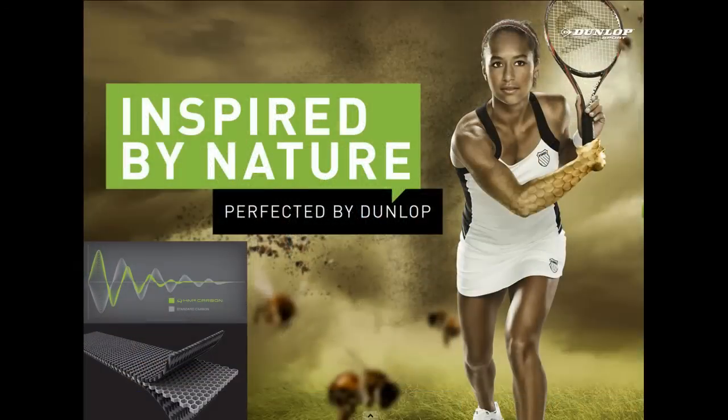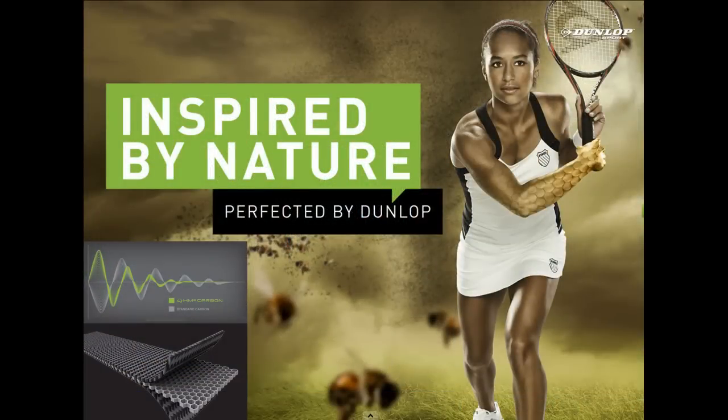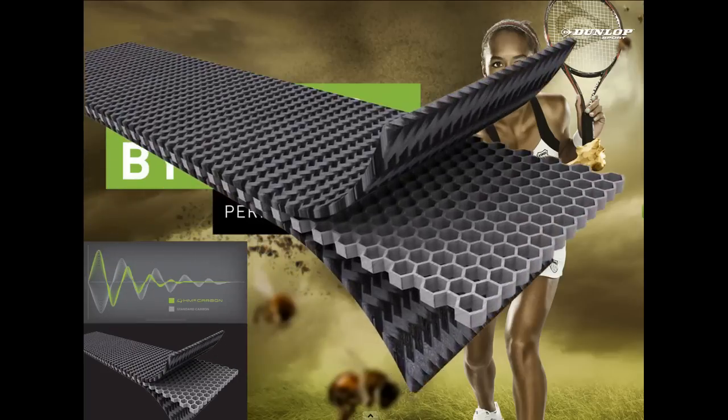The second thing is the HM6 Carbon. We've been influenced by bees — if you look at the honeycomb shape that a bee makes for its hive, we've placed that honeycomb in the key areas of the racket. With the six-sided shape, it lets us take the frequency out of the racket, tone down the vibration, and put more energy return and more feel into the racket. That's what Dunlop is noted for — feel, consistent feel.